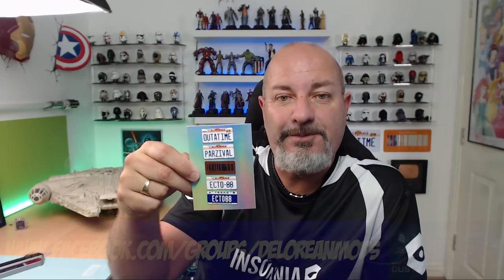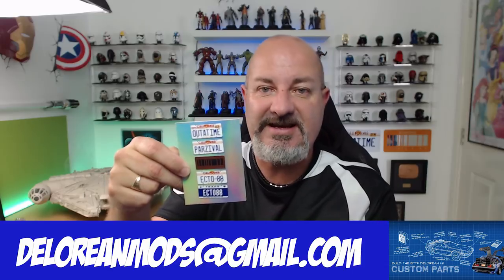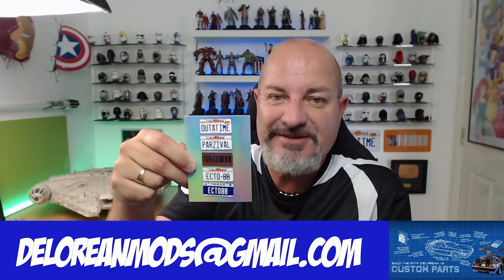If you want to get this for yourself, I'm going to put the link to the DeLorean Mods group and Mike's email address — deloreanmods@gmail.com. I'm impressed, but the problem is Mike gave me the choice, and having the power of choice is difficult because I don't know which one I want. I was going to have the Back to the Future 2 one, I do like the Parcival one — perhaps I'll put a little Ghostbusters logo on the side of the car. It's your own personal preference, so if you like what you see, get in touch with Mike and get these for yourself. Hope you like that video — take care!